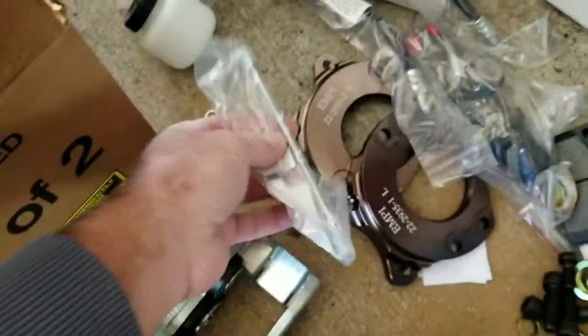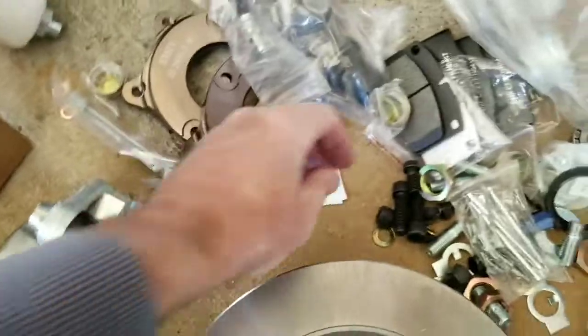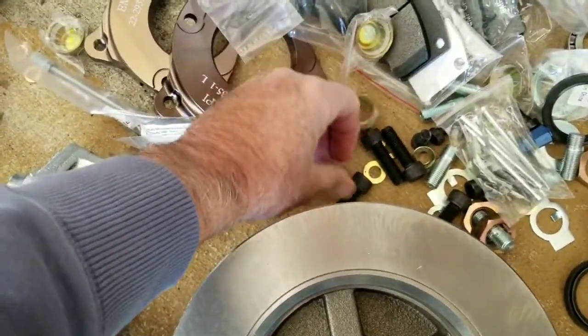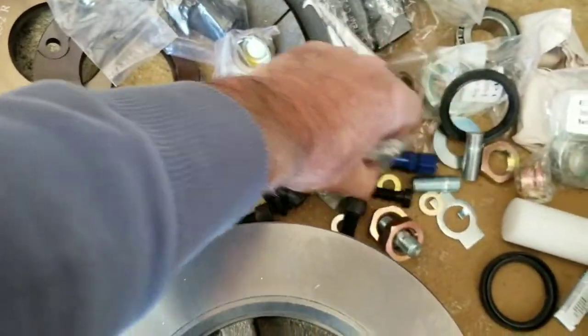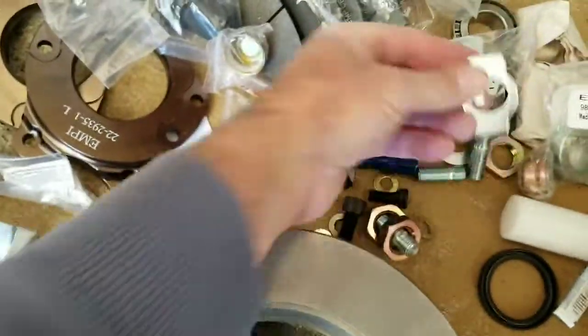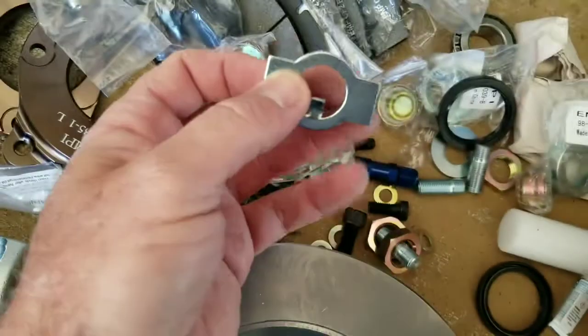Here are the lines that come with it. They don't have that gold crappy stuff on them. It does come with nuts — it comes with these guys — so it's kind of handy because half the time you go to take these off and they're bad.